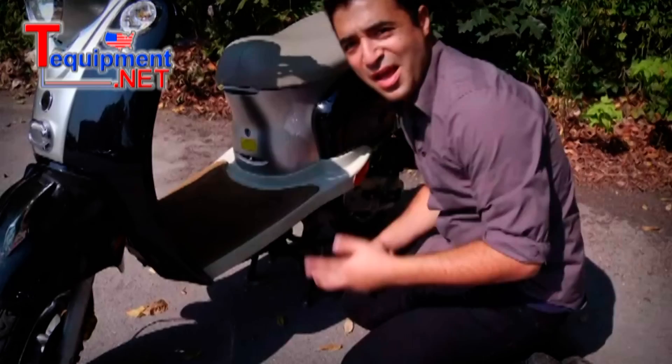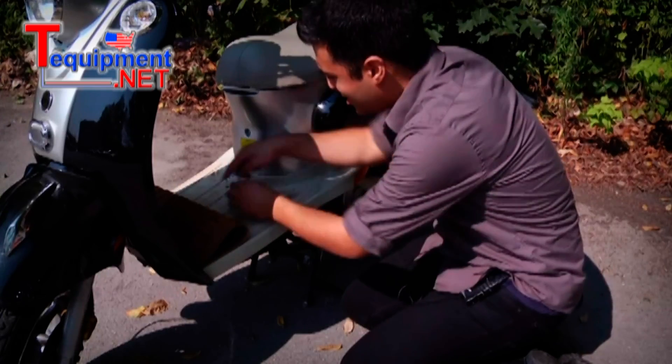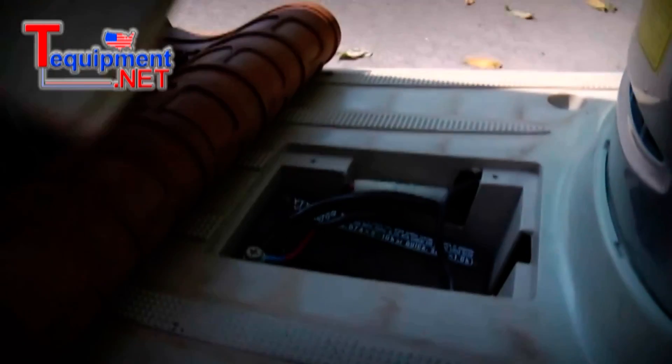There it is. So here we are. The battery is actually underneath the mat here. We'll just lift it up, and there is the battery.